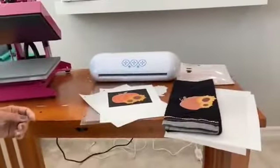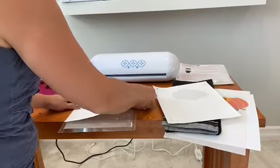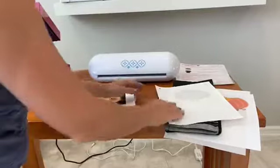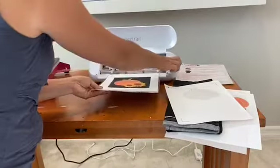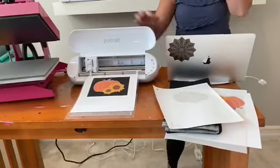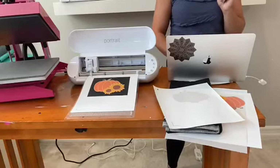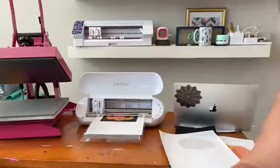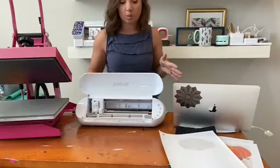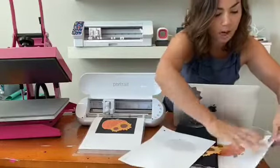Now we are going to do the cutting part. I'm using my Portrait today. The cut settings I'm using are a blade of two, a force of 12, speed seven — you can slow it down if you want — and two passes. It's finding my registration marks, and once it finds them and cuts, it's just going to cut right around my pumpkin.